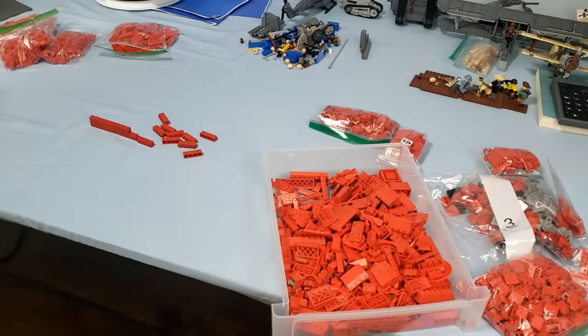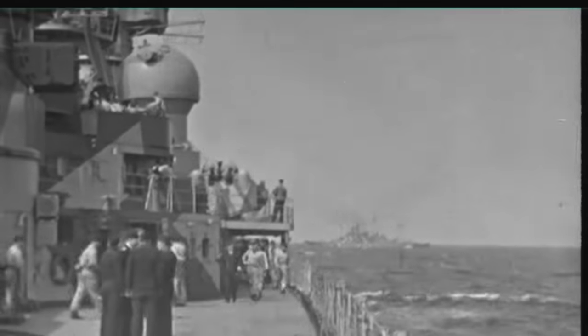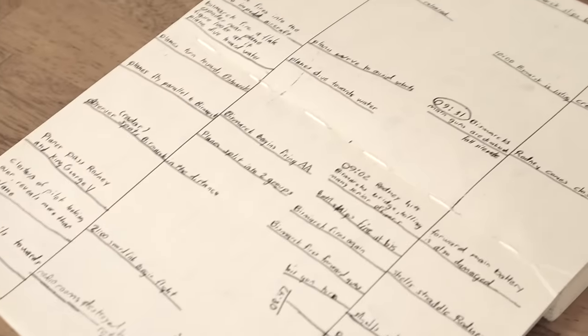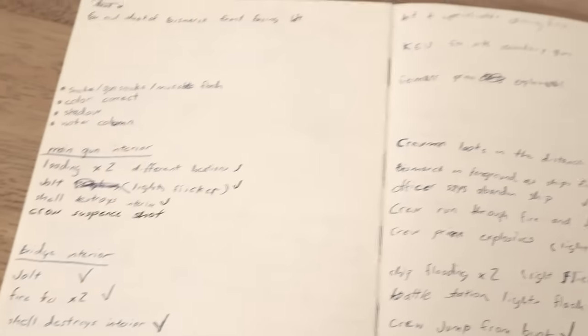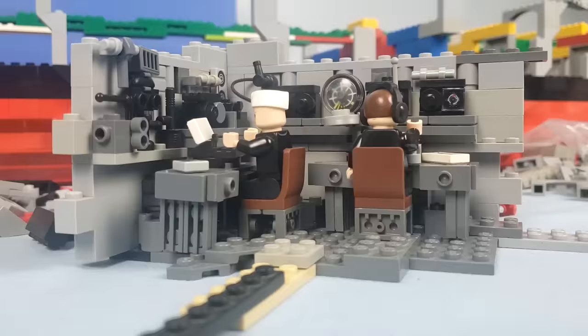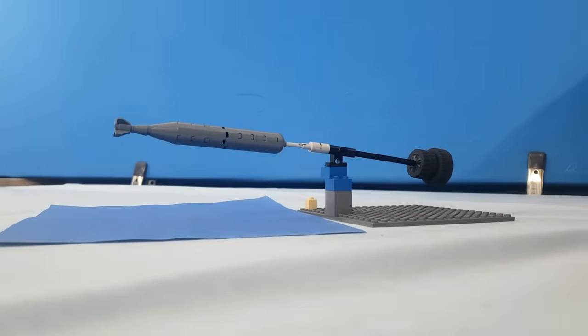While I was doing that, I was also researching for the video by reading various articles and watching documentaries about the final battle of the Bismarck. In my notebook, I created a simple timeline for the video, wrote notes, and made lists of important scenes I wanted to include. I did not create an elaborate storyboard, because I knew I was going to change a lot of things along the way.